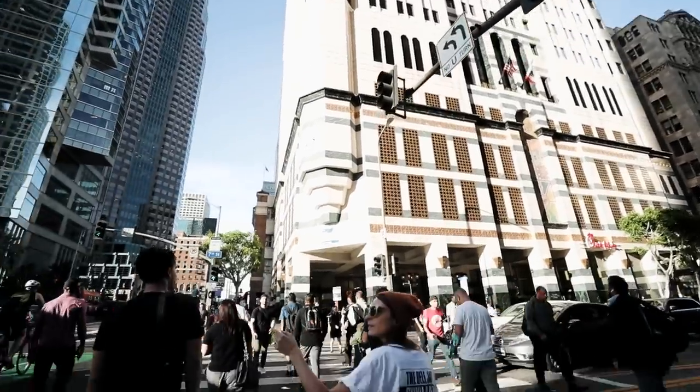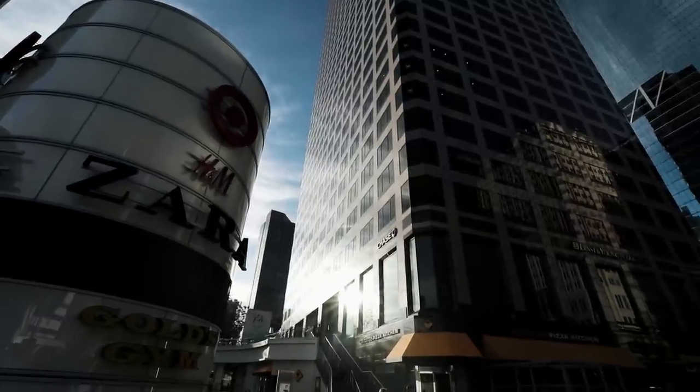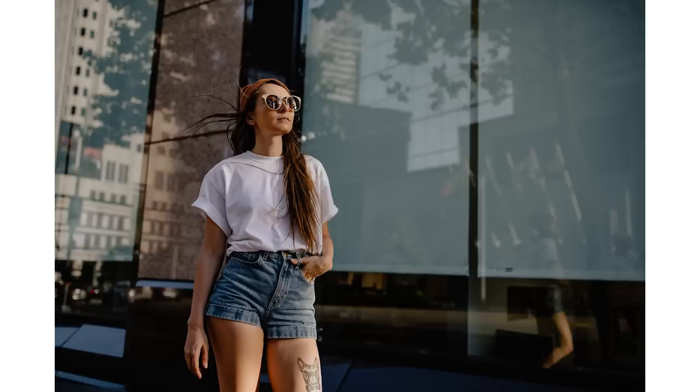If you are anywhere near a building with reflective glass or metal, find the place where the windows or metal are reflecting the sun around you. Here you will find some of the most gorgeous creamy light that will look like you've invested time and money into getting your lighting setup just right, when in reality you've just easily stepped into it.